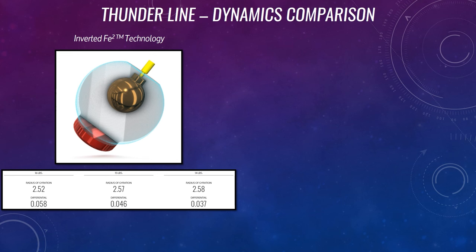Now we're going to take a look at the dynamics comparison between the inverted FE2 technology and the AI core inverted FE2 technology. You'll see 16, 15, and 14 pounds here.